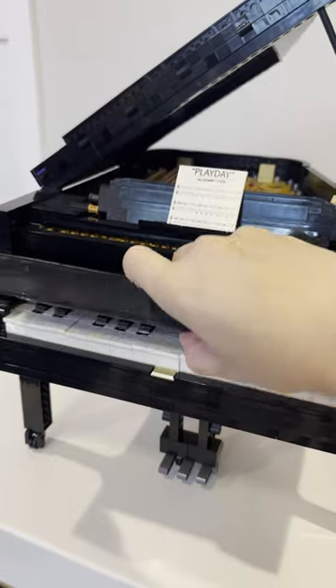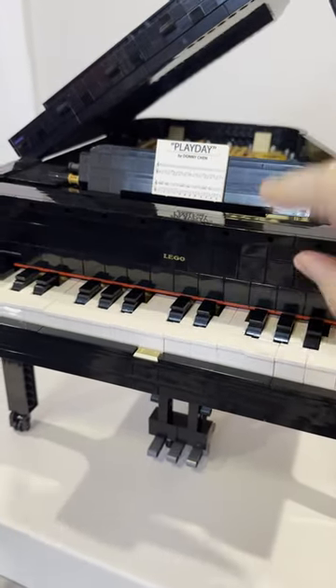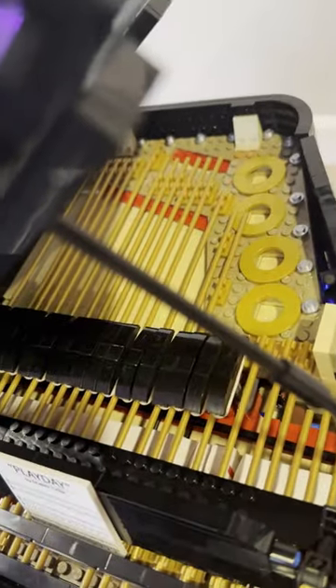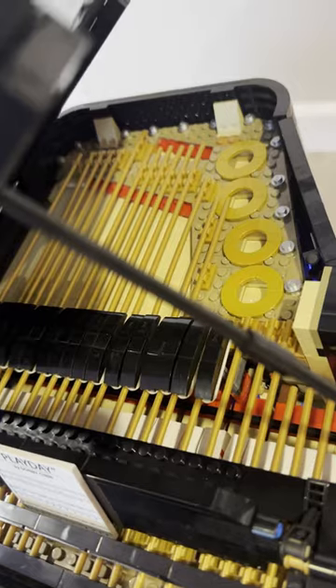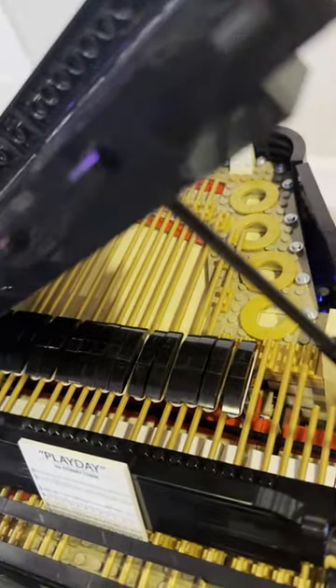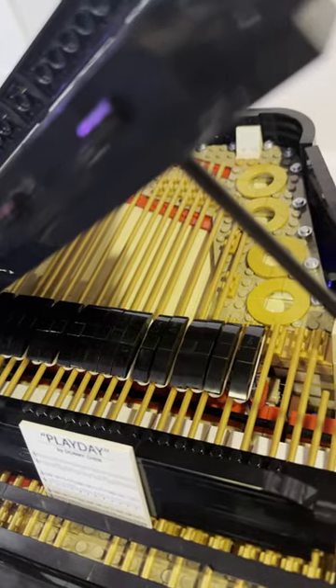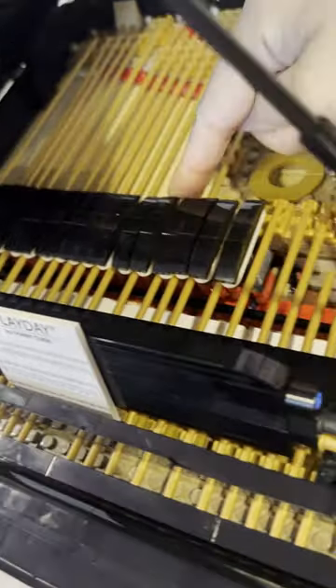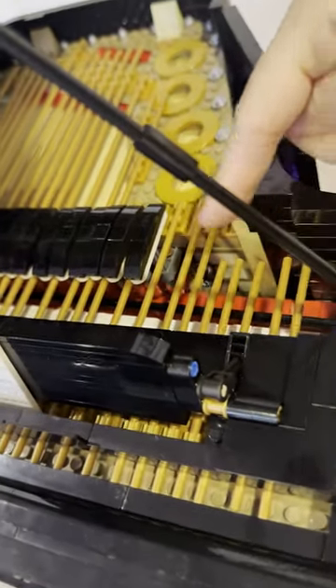Opening up the lid, you immediately notice there is this LEGO branding. If you press any key, you will notice in the back a hammer comes up — a white one — and the damper also comes up. That's exactly what happens in a real piano. The damper will go down when you release the key to stop vibration. Note that the damper doesn't go all the way, as in the real piano — the same way we're not too worried about the high-pitch ones.